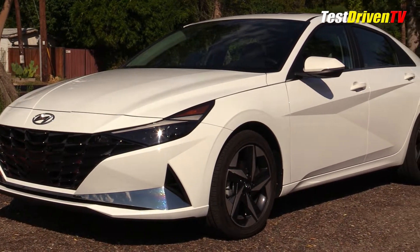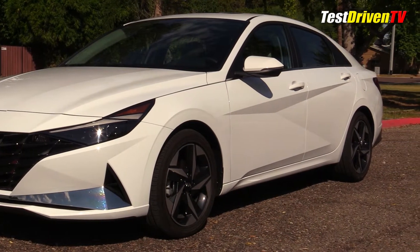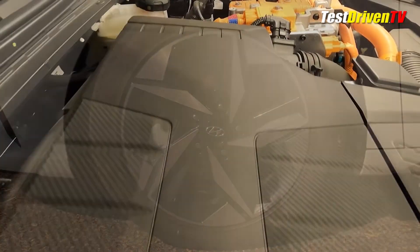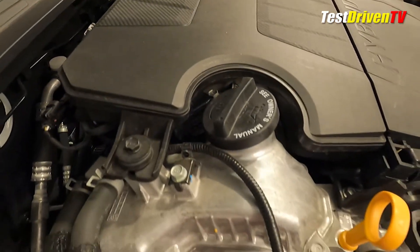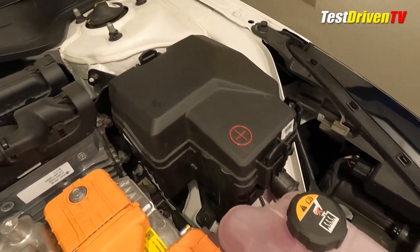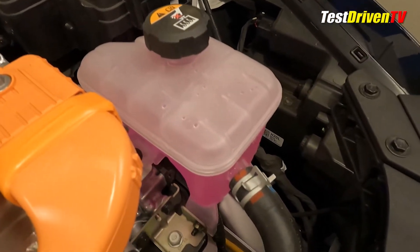The base Blue model is rated higher at 53 miles per gallon city, 56 miles per gallon highway, and 54 mpg combined — a difference mostly attributed to its smaller tire width. The engine itself is composed of an aluminum block and head with variable valve timing. Electrical power is provided from a 240 volt, 1.32 kilowatt hour lithium-ion battery pack mounted underneath the rear seat, along with a 12 volt accessory battery in the same location.